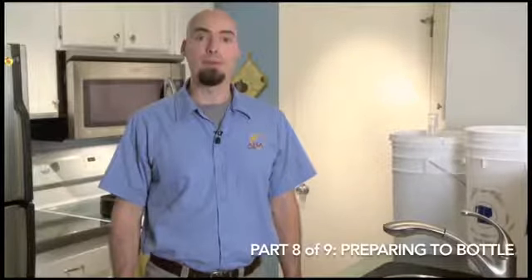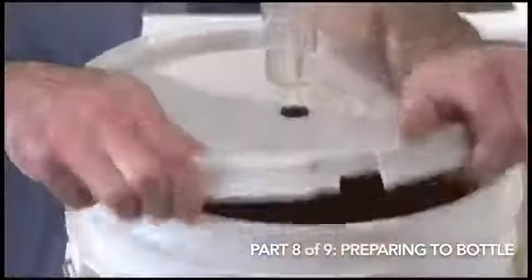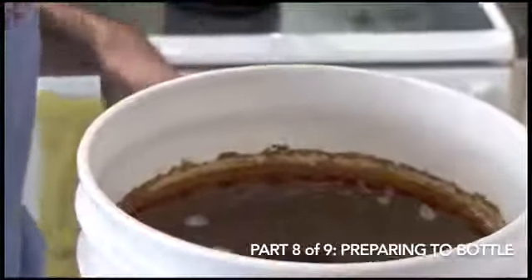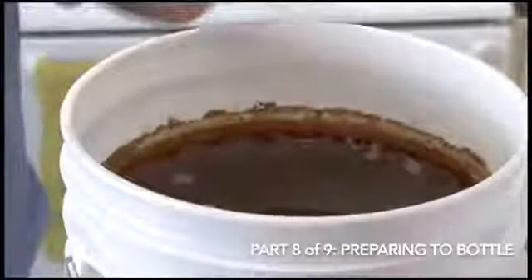Hi, I'm Gary Glass. I'm the director of the American Home Brewers Association. I'm teaching you how to make beer at home. In this segment, we'll prepare our beer for bottling. I've got some beer that I've already made — a batch of the Hefeweizen — so we'll use this pre-fermented beer for our bottling today.